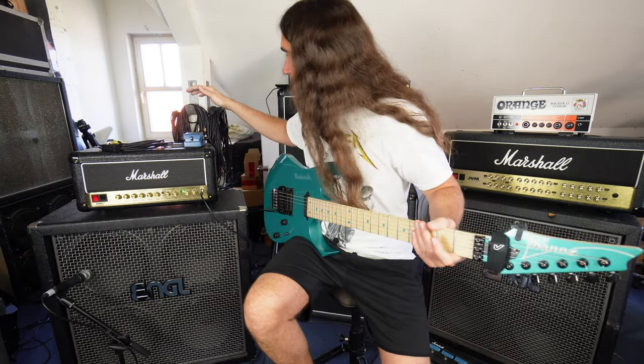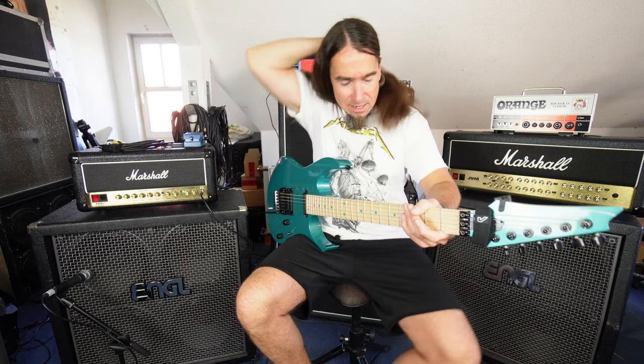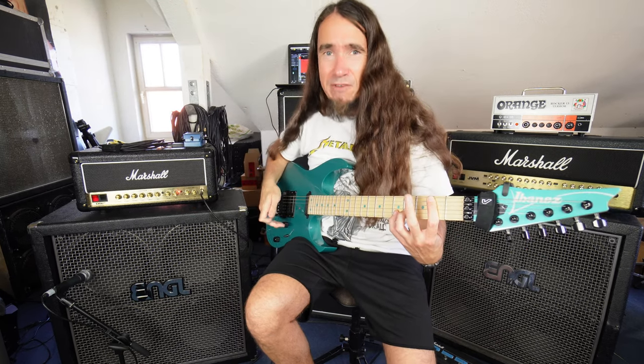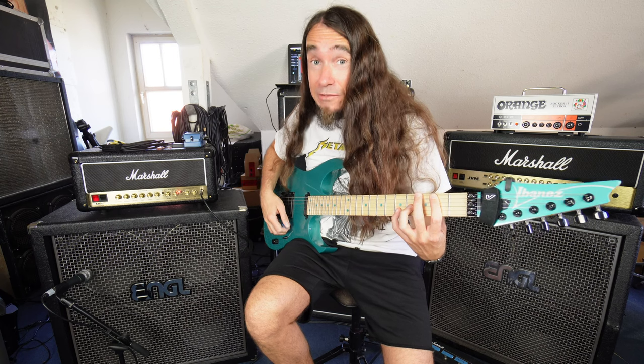So what I did: I put the output, which is the left side from the Blues Driver, into the return of this amp. And the right side of the Blues Driver goes into the send — here it says 'input' on this pedal. So actually, it kind of works. This is the hum without the loop engaged — it's a little bit of hum, nothing that pisses me off. But if I engage the loop, this does not make me happy. But it works! It works very, very good!